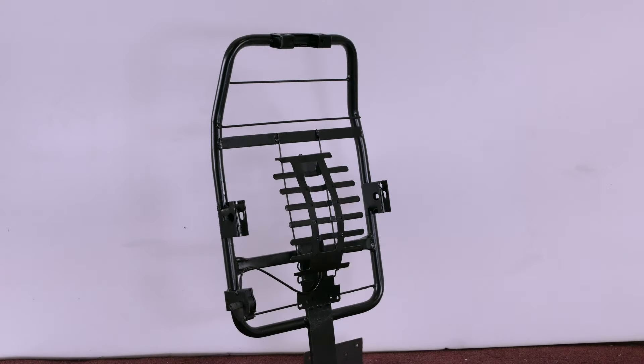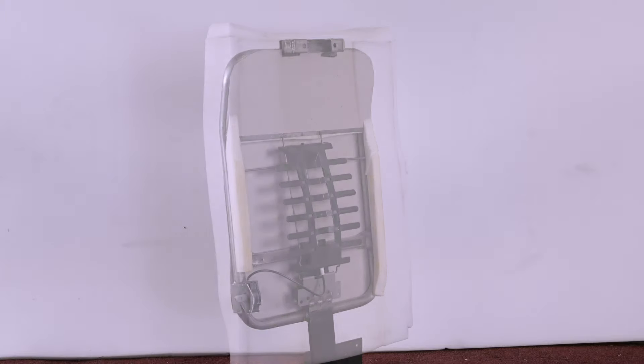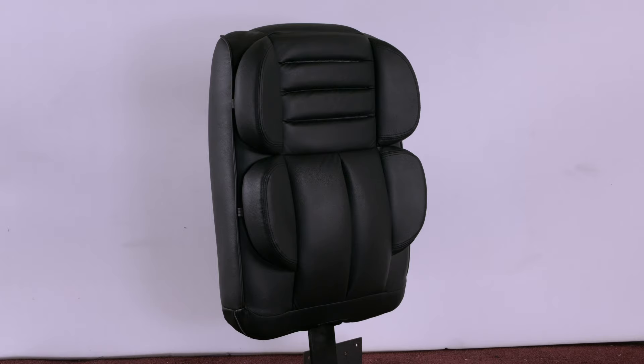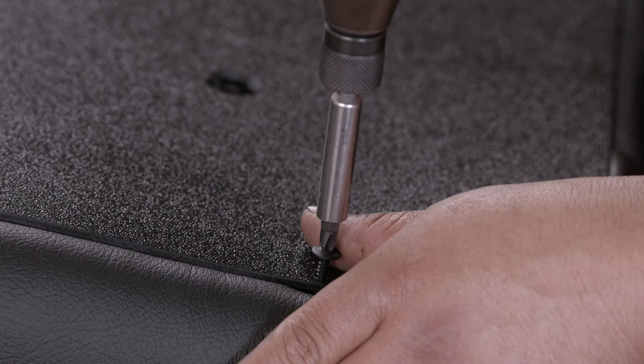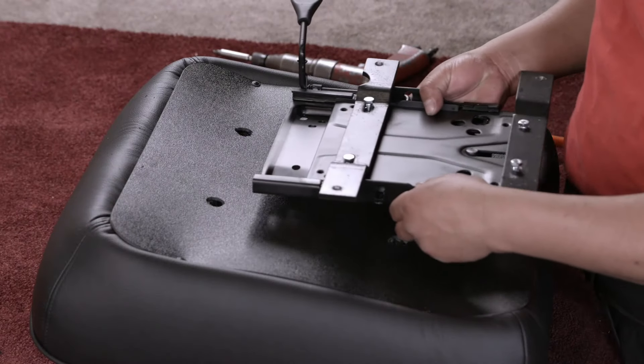To complete the back of the chair, a chipboard panel is added, and the entire structure is encased with foam, then covered with leather upholstery. After the seat has been upholstered, a plastic cover is screwed to the underside to enclose it.